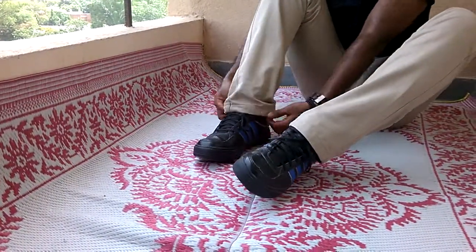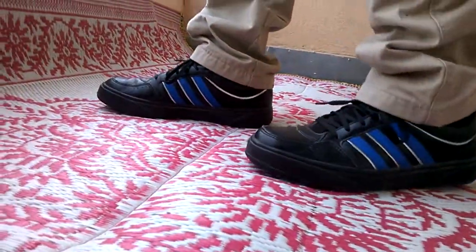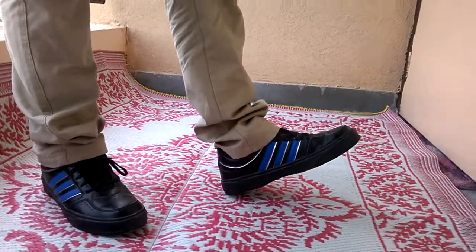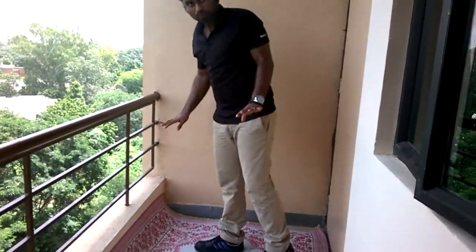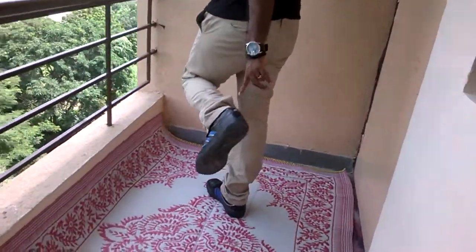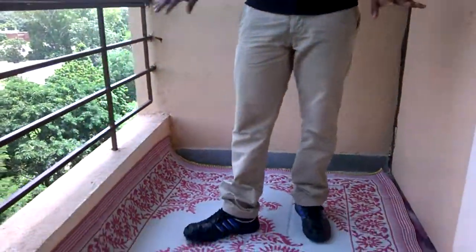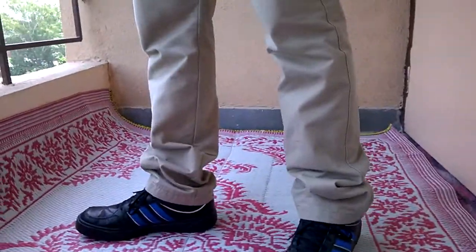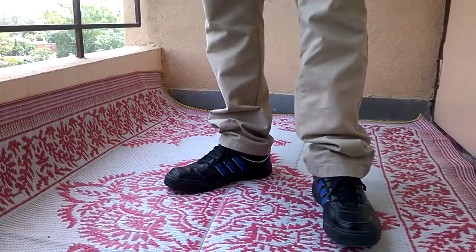It feels good after wearing it. Looks good. So this is the Adidas Glimoro Sneakers — it has a striking resemblance to the Adidas Superstars, the Adidas Original Superstars. This sneaker goes around ₹3500. If you are looking for a cheap alternative for the Superstar, you can go for it, but you won't have the Adidas Original Superstars — you'll just have the Adidas three stripes. But still, it's good.